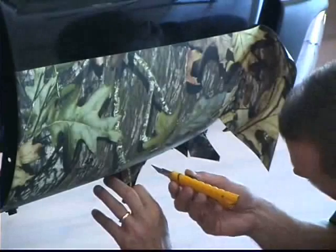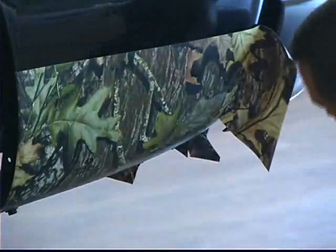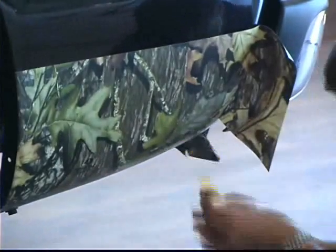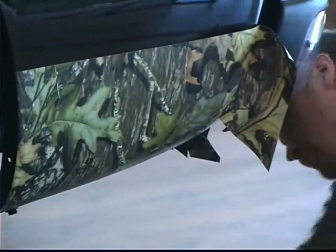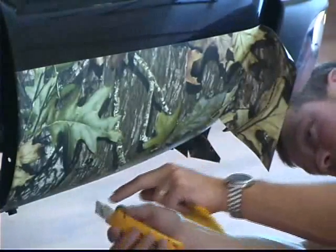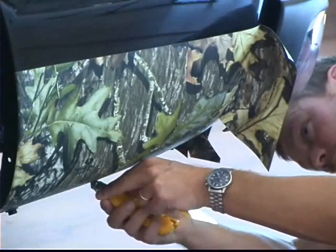This one here I've got to cut it just a little bit farther. Now we've got all these laying down. We're just going to trim this off just inside this back edge here so that they don't hang over the back of the truck.